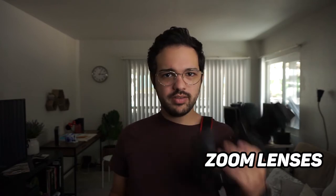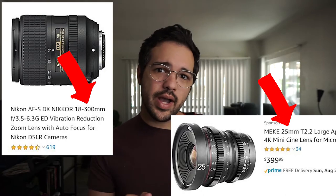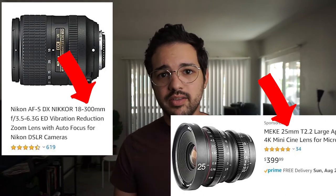I want to divide lenses into two quick categories before we start. Zoom lenses and prime lenses. Zoom lenses basically let you see from very wide to very close — they let you see the whole range of focal lengths. Focal length is that little number on the lens that tells you how wide, normal, or tight the lens is.